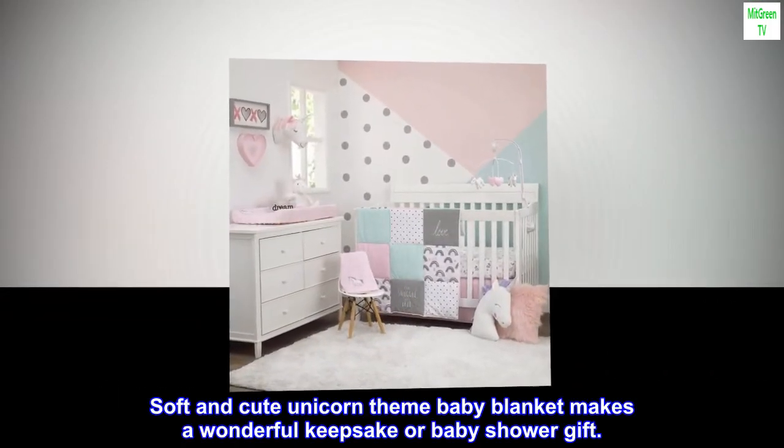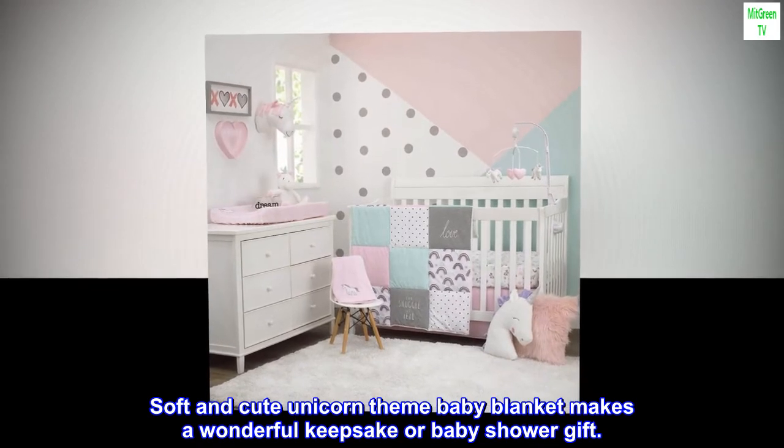Soft and cute unicorn theme baby blanket makes a wonderful keepsake or baby shower gift.